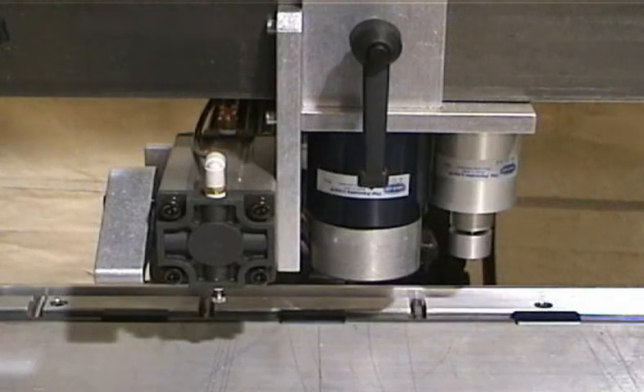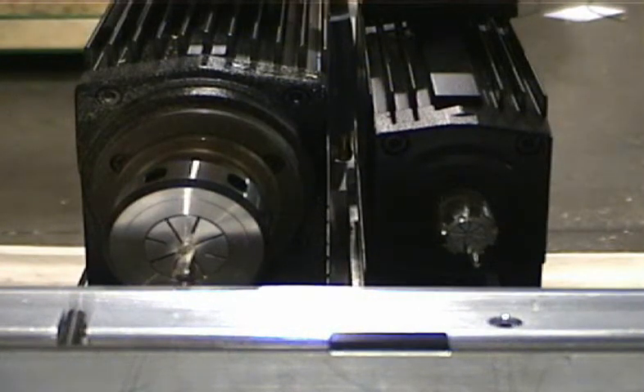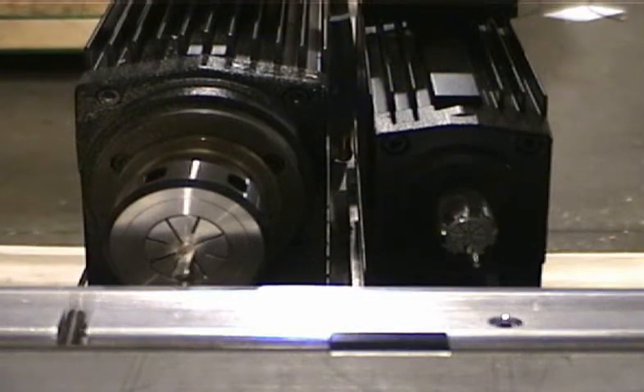Horizontal and vertical clamps are used to position the material for machining. Different configurations of this machine are available. This video shows a machine with four router spindles and four pilot boring spindles. Generally five horsepower spindles are used for routing and two horsepower spindles are used for pilot boring. These spindles are all independently controlled.